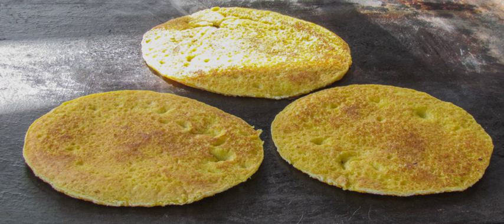The most common varieties are made with fresh ground corn mixed into a thick batter and cooked on a budare. Like pancakes, the cachapa is slightly thicker and lumpier because of the pieces from corn kernels.